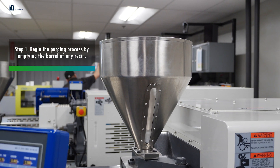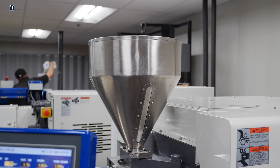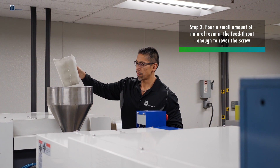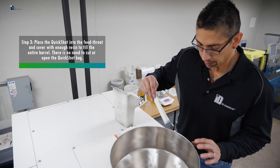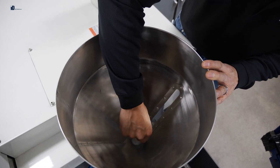Step 1: Begin the purging process by emptying the barrel of any resin. Step 2: Pour a small amount of natural resin in the feed throat, enough to cover the screw. Step 3: Place the QuickShot into the feed throat and cover with enough resin to fill the entire barrel. There is no need to cut or open the QuickShot bag.